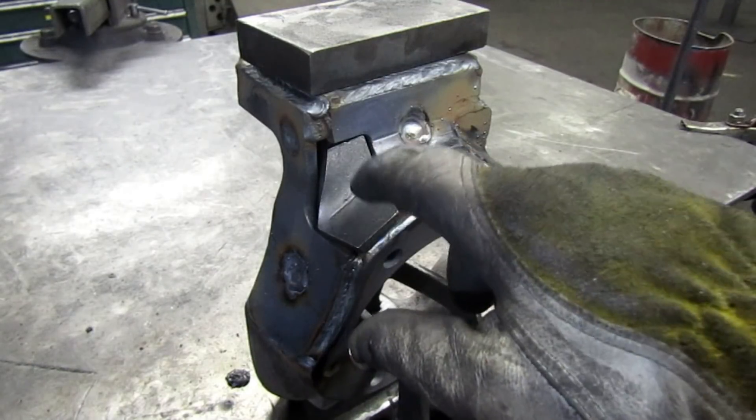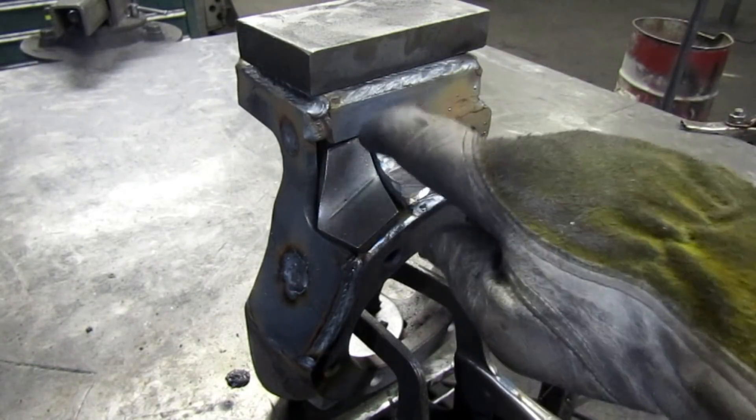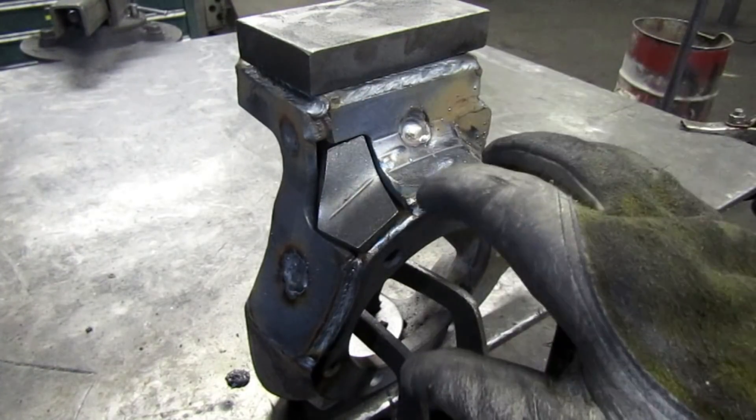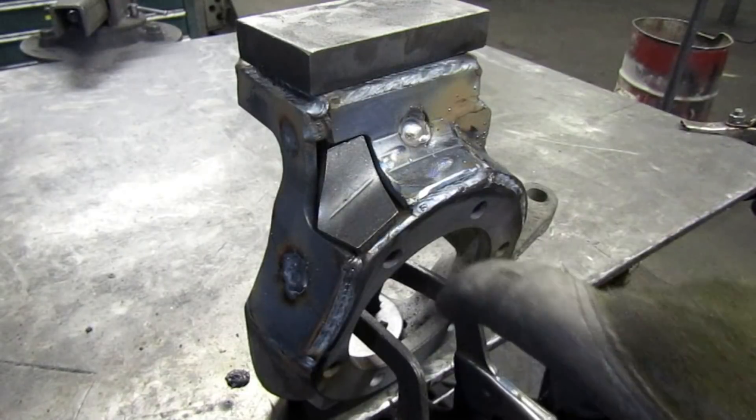You want to make sure you're welding the plates to the knuckle. Don't just weld the two plates together — that's not going to do you any good.